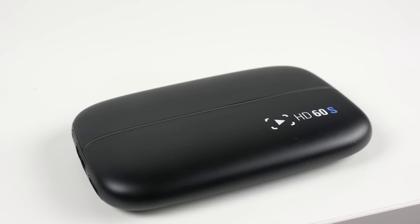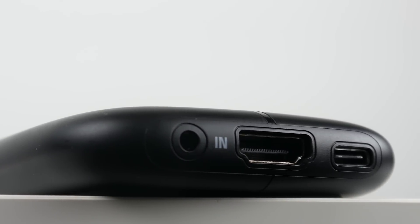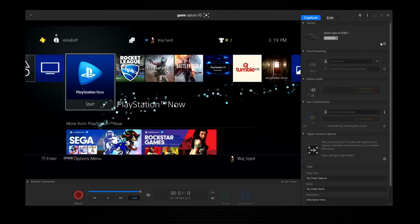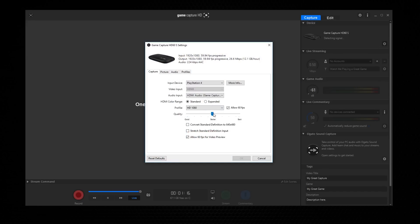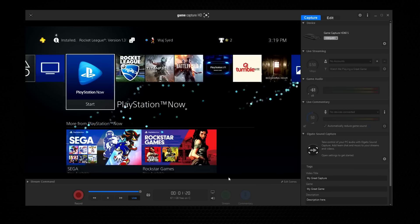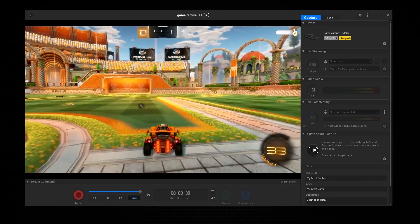The capture card I've been using for the past several months is the Elgato HD60S. The HD60S is basically an upgrade from the original HD60 — it now has USB 3.0 Type-C integration and is powered through that USB connection. With the high-bandwidth USB 3.0 capabilities, you get 1080p at 60 frames per second with very minimal latency, probably the highest-performing game capture card solution on the market.